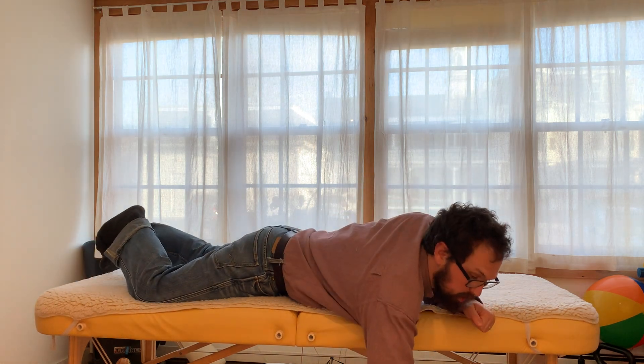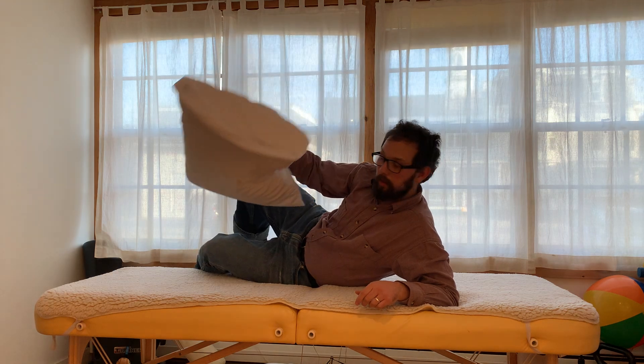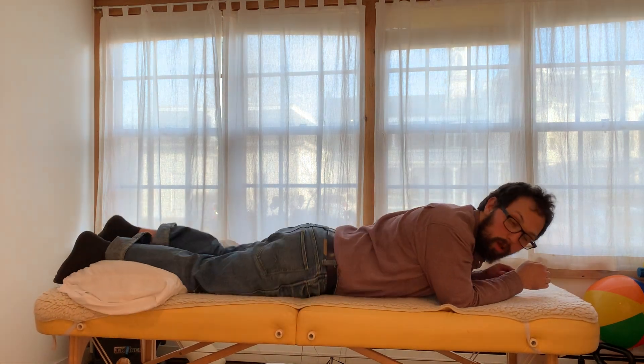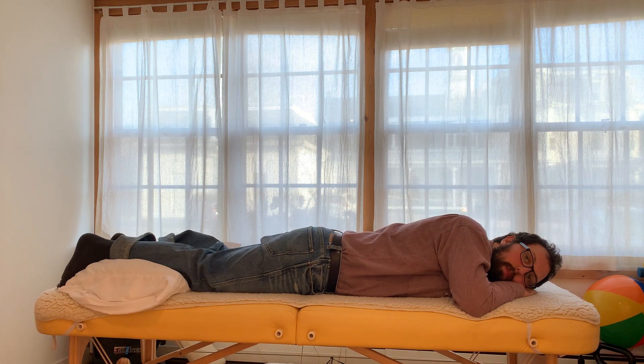Another recommendation I give is to have a pillow — you've already removed your pillow from your neck — and it might be nice to have that underneath your ankles. You could do more of a massage bolster or pillow of some sort, and you can roll it up maybe a little bit, and that can help.